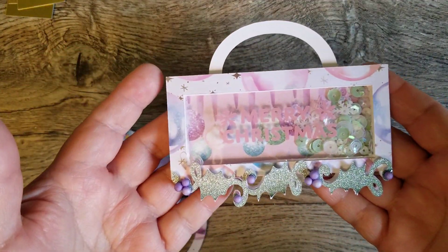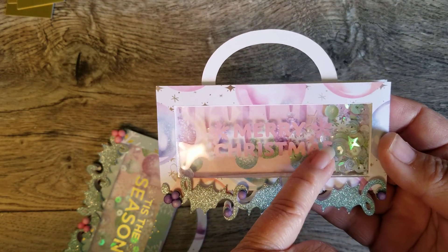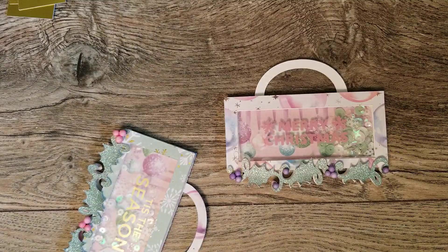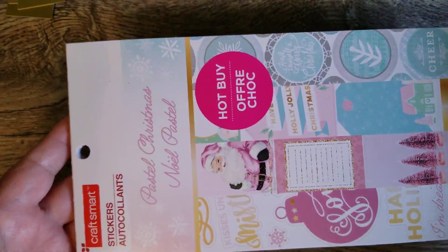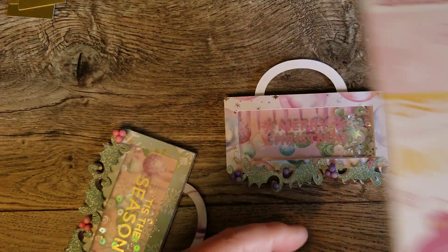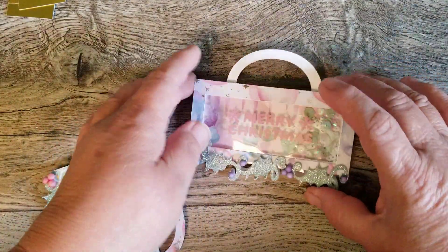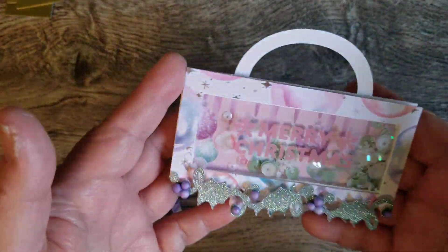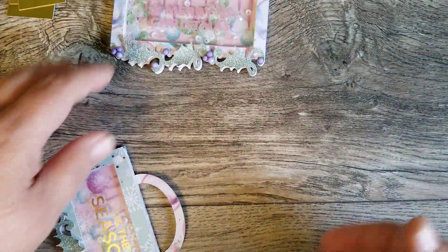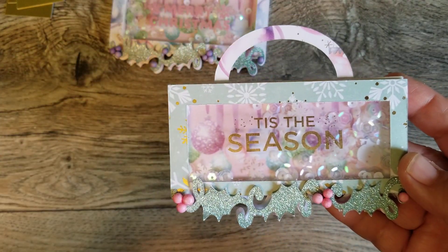So here is the shaker one that I created and to put the sentiment up here, I used the sticker book — any Christmas sticker will do — this one is the Pastel Christmas from Hobby Lobby. I've been using stickers from in here for just different projects and normally I don't do stickers but for some reason I have been using those. So here is one of the bag toppers that I created. It is a shaker so it's got sequins in it, and here is the other one that I created again with that sugar plum paper that matches that sticker book.